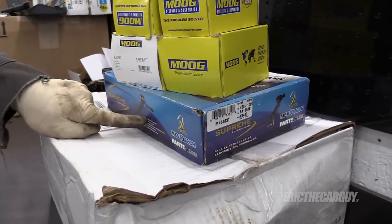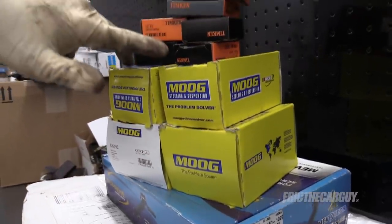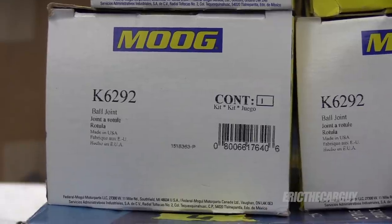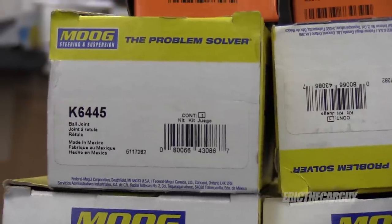Here's the idler arm I spoke of that I'm going to replace. Ball joints, both upper and lower. I have new bearings for the front as well as new bearing seals — I got all this stuff from my local Smythe. Here are the part numbers for the other parts mentioned. I'll link all this stuff in the description to make it easy for you to find.